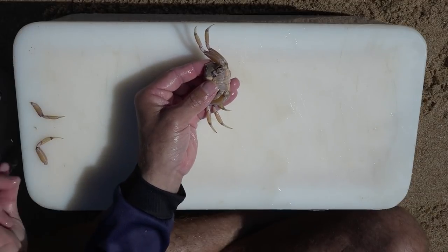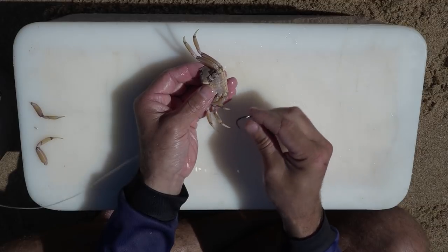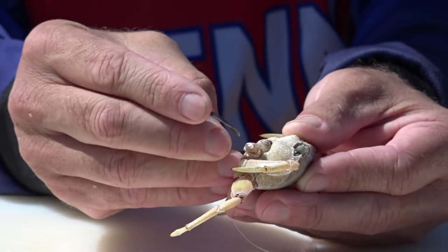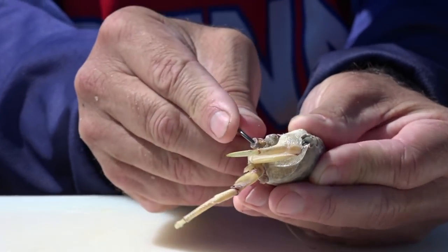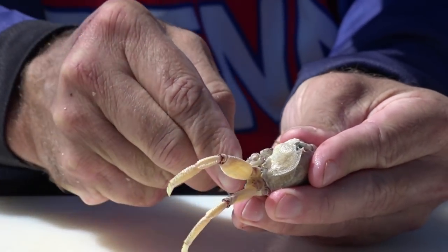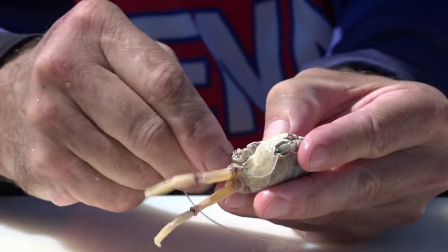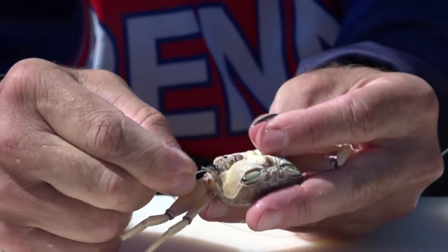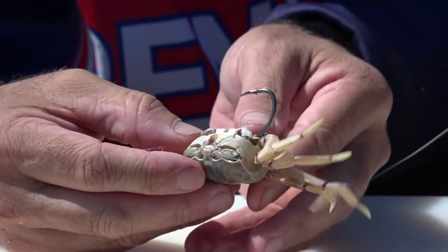Then from here grab your hook. Where we broke the front leg off, push the hook in there and just feed it through the crab. It's a nice hard part of the crab and it comes out next to the other leg. Then just pull the hook in there a bit to get it nice and secure.